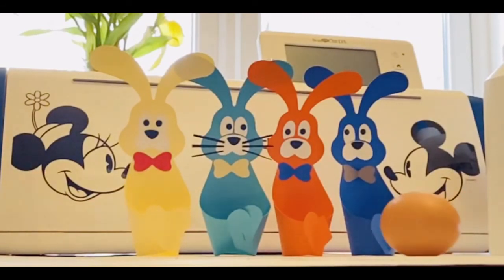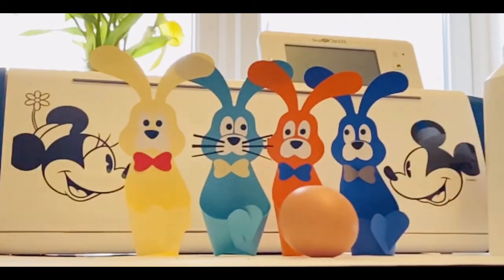Happy Easter everybody, make these, fill them with whatever chocolate eggs you like and let the hunt commence!